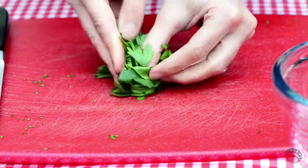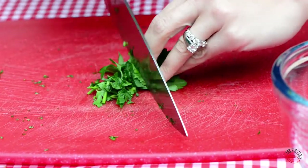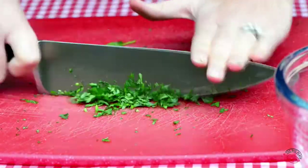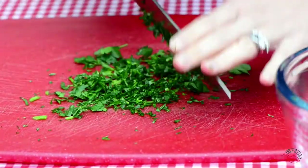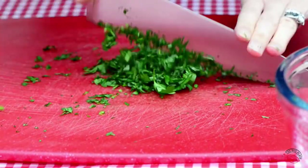Repeat the same process with the parsley. Trim off the stems and then roll the leaves into a tight bundle. Run your knife through it until you get nice finely sliced pieces, then continue to run your knife through the parsley until you get a nice fine chop, just like with our mint. Once our parsley is finely chopped, go ahead and transfer it into the bowl with the mint.